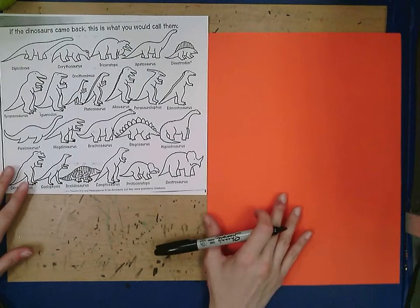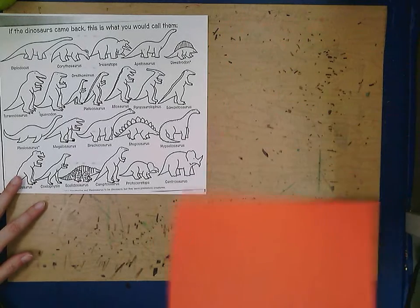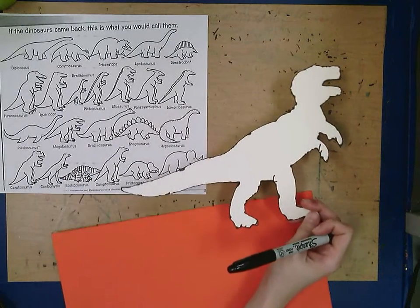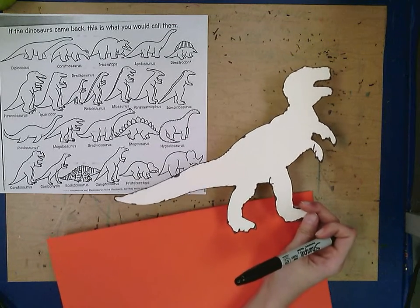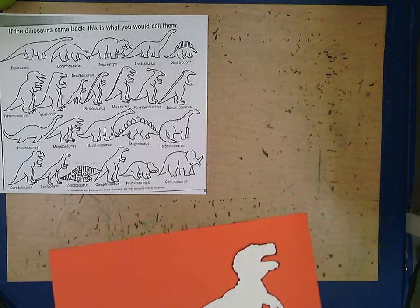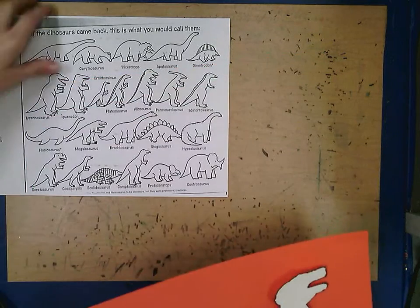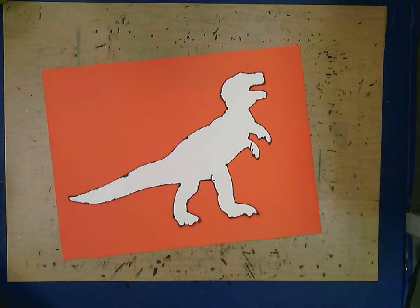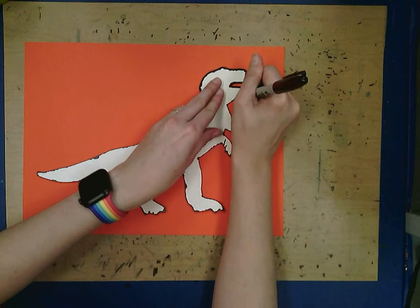Your dinosaur can go in any direction — vertical or horizontal. I have some that I've traced and cut out as templates. You could also have a parent help you look up different dinosaurs, print one out, cut it out, and trace it onto your construction paper — but if you do that, make sure you only trace the outline of the dinosaur. I'm going to trace mine just to speed the process along a little bit.